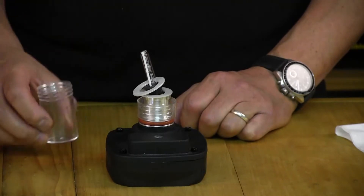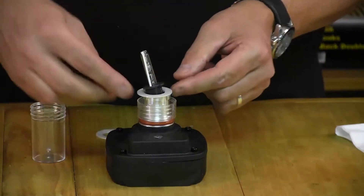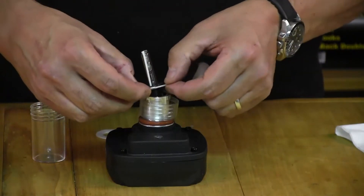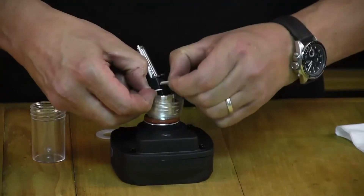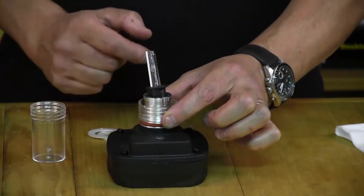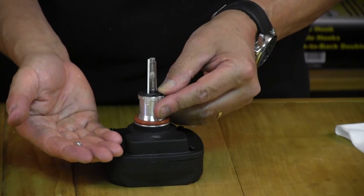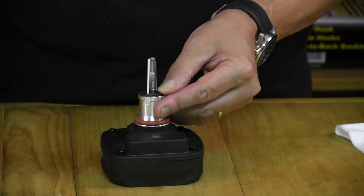Once the plastic housing is removed, carefully lift off the two plastic washers that are in place. They have a slit in them so you can remove them without touching the bulb. Then remove the bottom of the protective housing. The last thing to do is to re-screw the bulb into position.